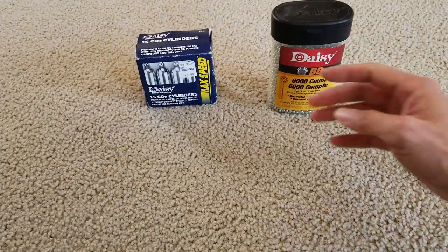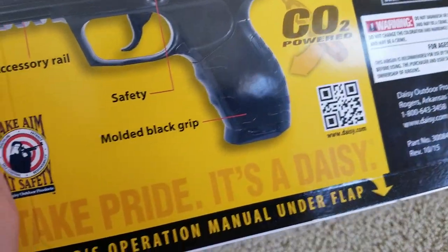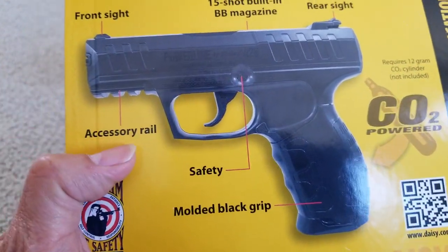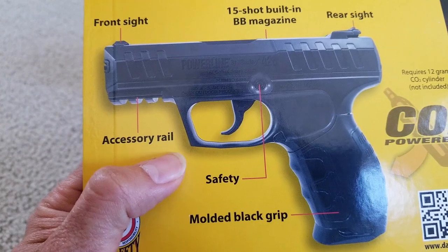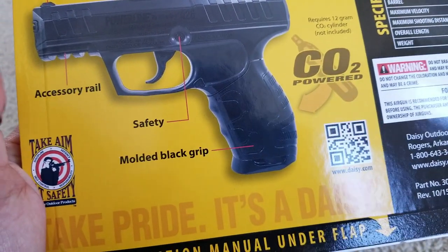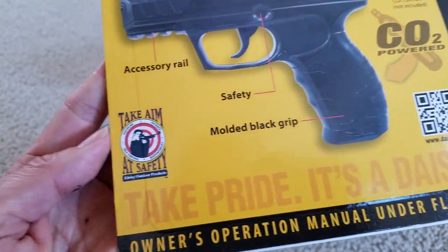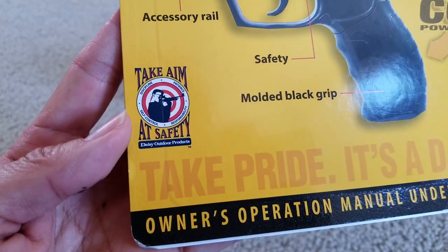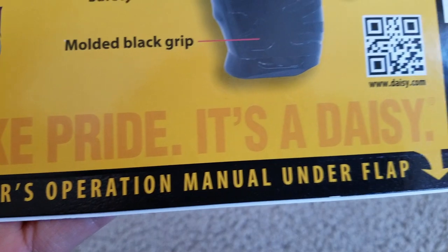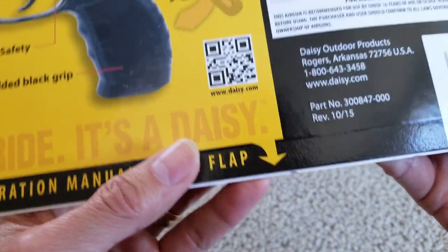But you can see I have BBs and CO2 cylinders already. There is a safety lock, accessory rail where you can put a flashlight or laser, molded block grip, and it comes with the owner's operation manual on the flap.